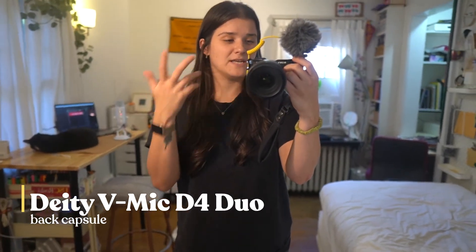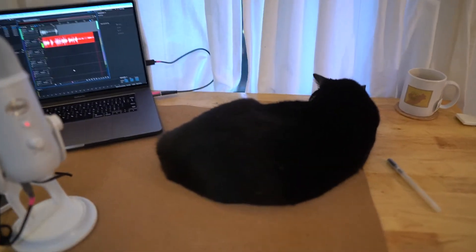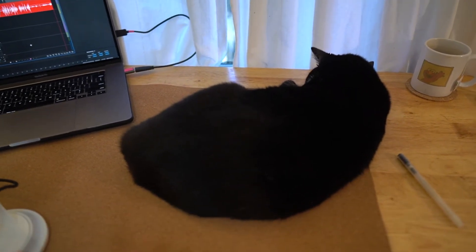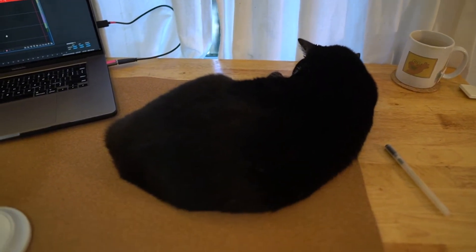Hello again — this is what the back capsule sounds like. The reason we do this is so that if I'm taking a shot where I'm filming something else, the microphone is capturing both the front and the back, which really helps in post and editing. There is also a cat on my desk as I record — her name is Mal, she just wanted to be here. So that's a clear difference between the front and back capsule. I also had to cut in here to demonstrate the built-in microphone on this camera — it's not great.